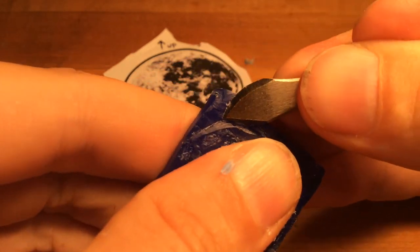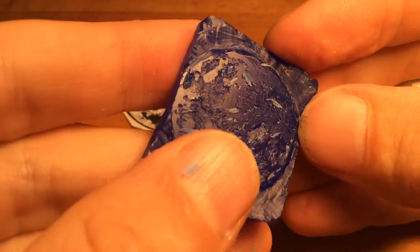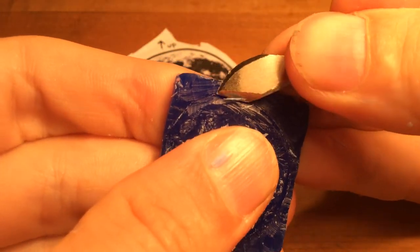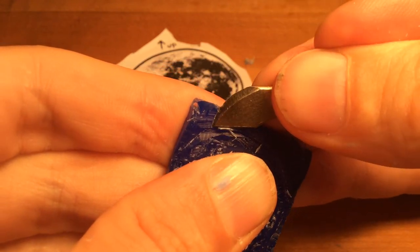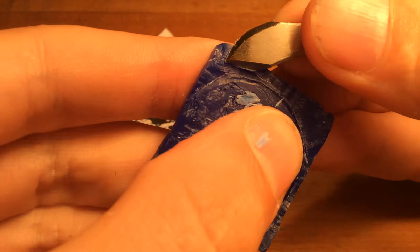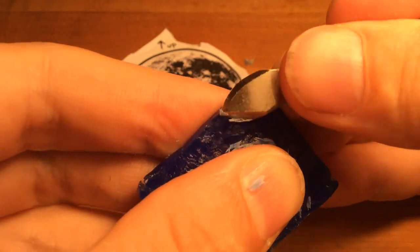Maybe I went too fast — then we have to talk about building up all the wax that you carved off. We're going to get there, but it's better not to rush. Take your time. It's always easy to take more off. It's a little harder to put it back on.